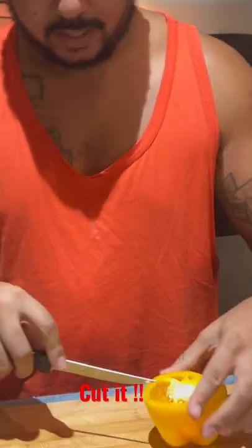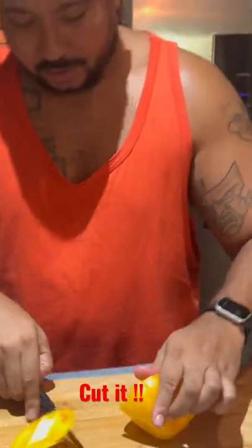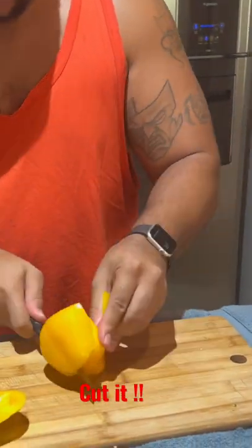Then we're going to split this thing down in the middle just like that. Got a little split. Come right here. From that split, take your knife. Watch — the bell pepper is still intact.